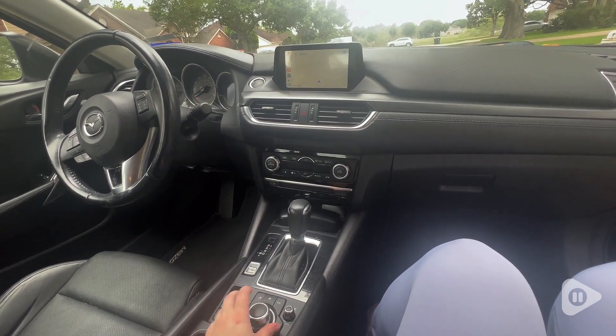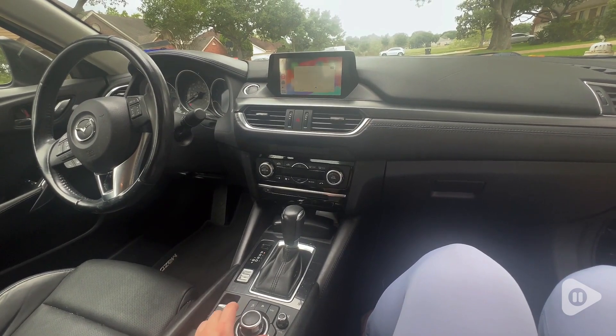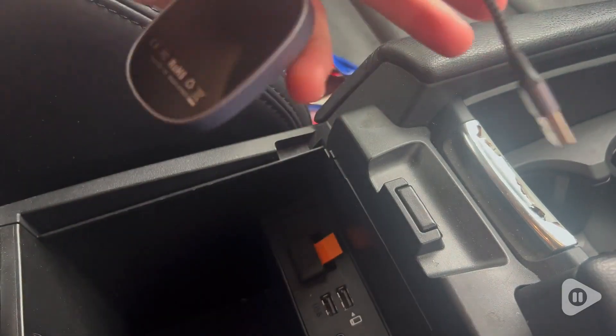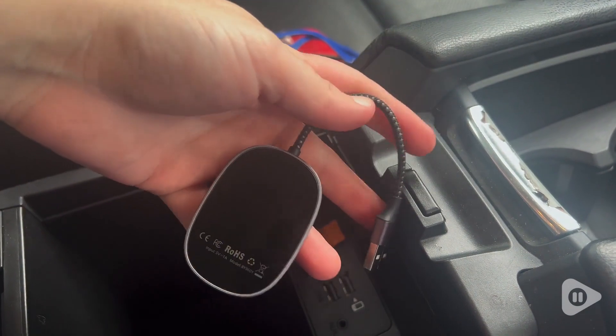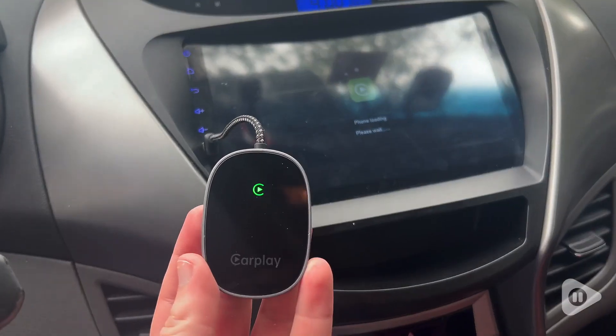Anyone can use it, and once it's set up, you're good to go. I just plugged it in and then opened up the Bluetooth on my phone. And then from there, I connected, and that's it — I'm good to go. And now every time I turn on my car, it automatically connects to CarPlay.